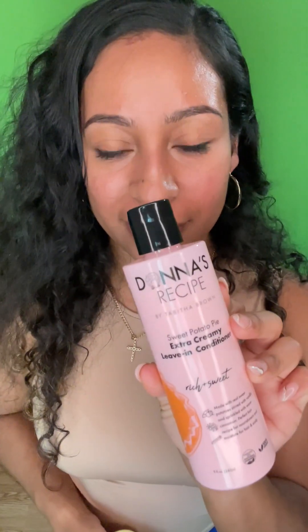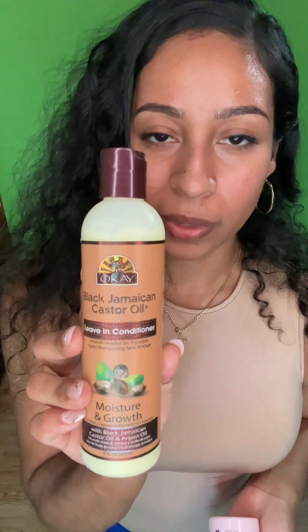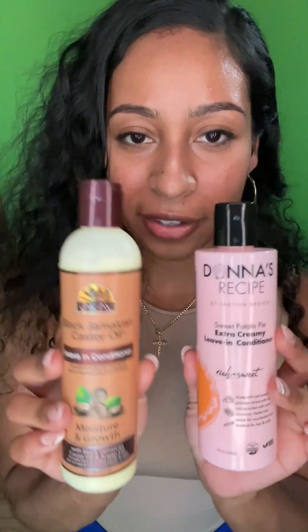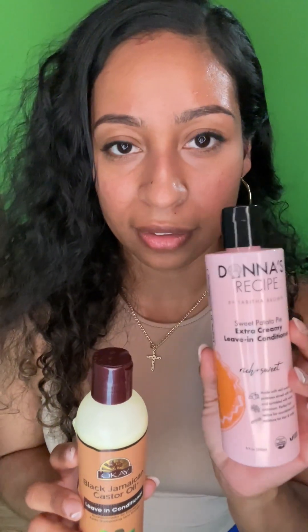In today's video I'll be comparing two leave-in conditioners: the Donna Recipe Sweet Potato Pie Leave-In Conditioner and the Okay Jamaican Black Castor Oil Leave-In Conditioner. Both are eight fluid ounces. I got the Donna Recipe from TJ Maxx for $5.99, though it's not always there — I found it on Amazon for $11.99. The Okay one I bought from Ulta for $15, so it is a little more expensive.